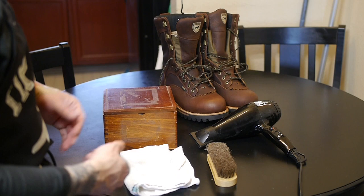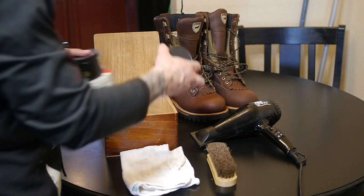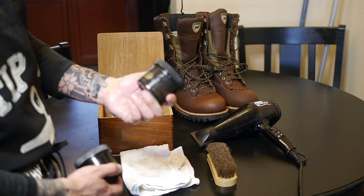Before I get into exactly how I like to do things, I'm going to show you a few of the items that you do need. First things first, in this cigar box I have various leather preservatives and leather conditioners. My go-to that I usually like to use is the Obenauf's Heavy Duty LP Stuff.